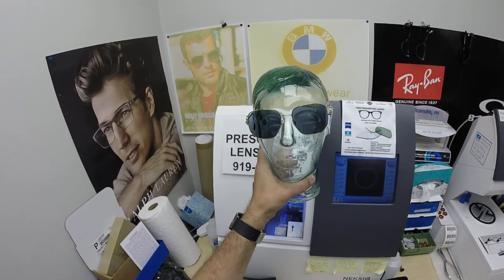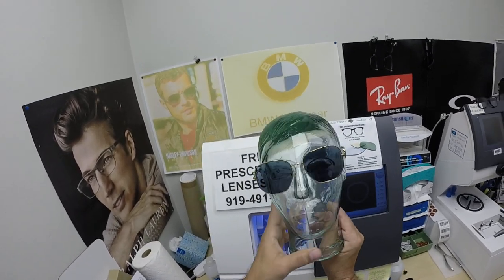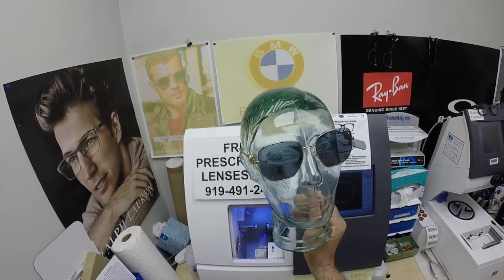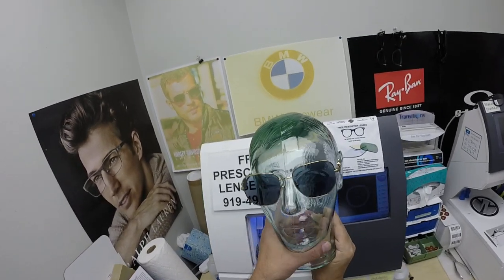The other nice thing about the Photofusion lenses is they're the very first original blue blockers. They block anywhere from 30 to 70% depending on which edition you get from today's electronic devices such as cell phones, tablets, computer screens, and more.